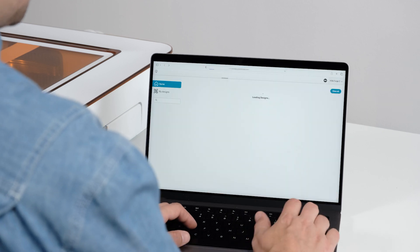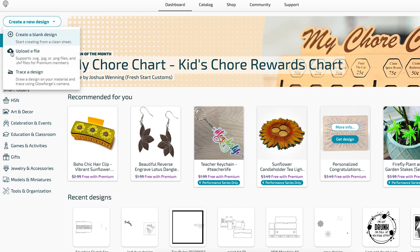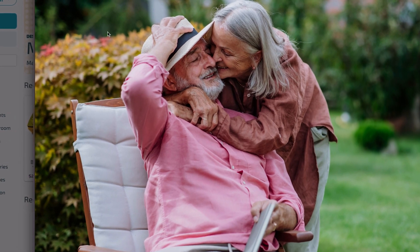To start, head over to your dashboard at app.glowforge.com and click the Create a New Design button and then Upload a File. You'll find that good quality photos will work best — something like this one.